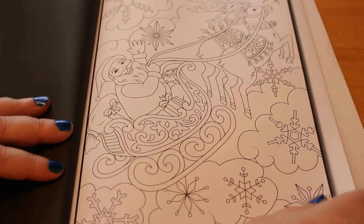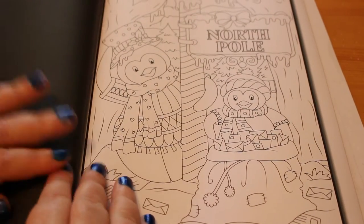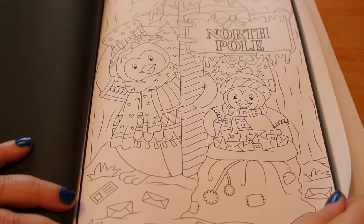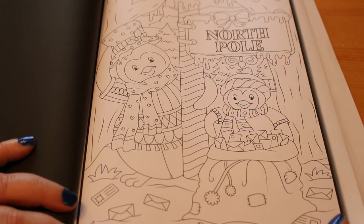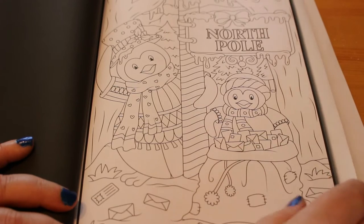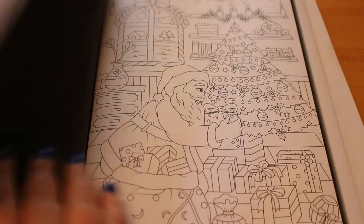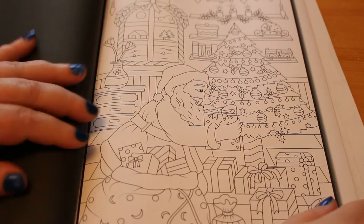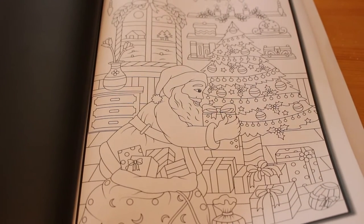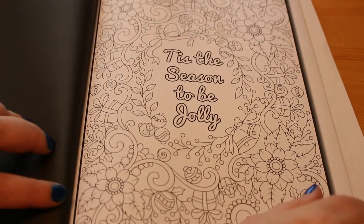Santa on his sleigh with two of his reindeers — which one's Rudolph? We've got a couple of penguins at the North Pole, and there's the pole — I love it. They've got their little Christmas cards, delivering Christmas cards to Santa. And there's Santa with his tree and some presents — he's putting presents into the tree for the kiddies.